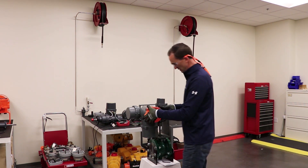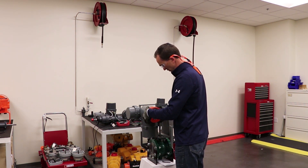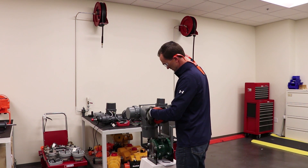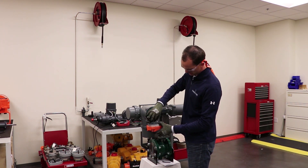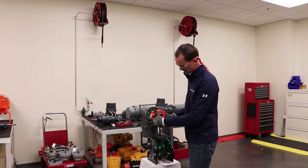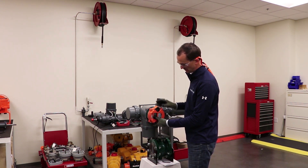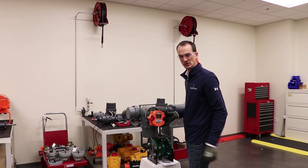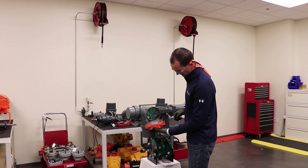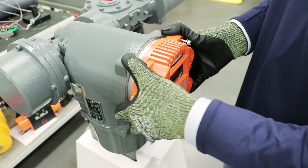All four bolts are loose now and we'll carefully remove the display cover. Now we have the display removed. You'll see there's an electrical connection here — you want to be careful of that. Basically, this display can now be rotated in 90 degree increments and reinstalled to best fit your application. Just be mindful not to snag the electrical connection on anything and not to over rotate it.